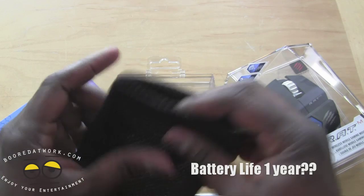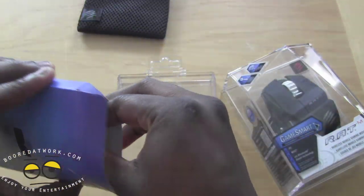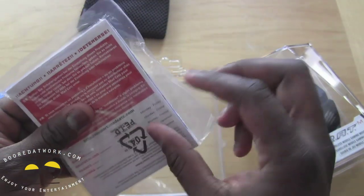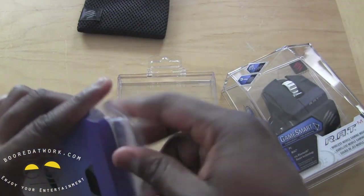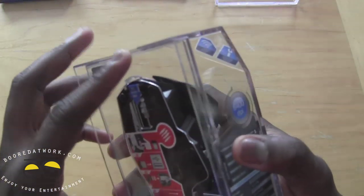It comes with a very nice mesh carrying pouch. And of course we also have our quick start guide, warranty information, and so on. That's information we don't necessarily need right now, so we'll set those aside with the carrying pouch.